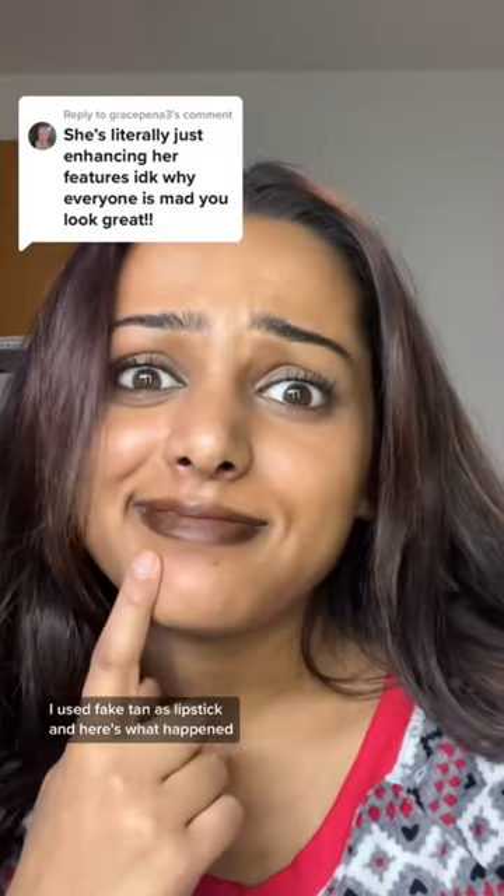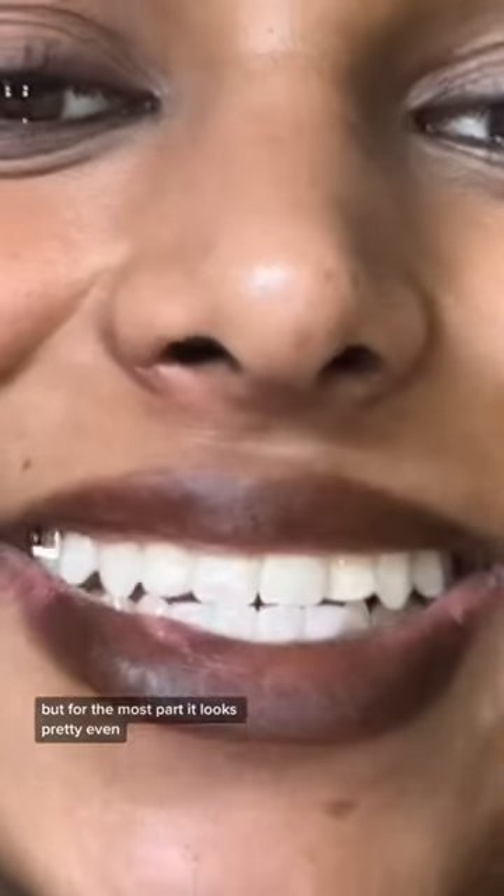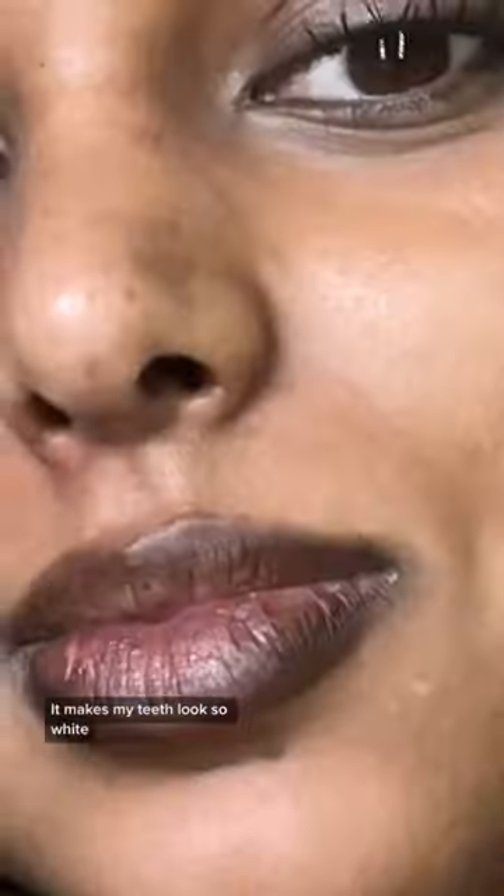I used fake tan as lipstick, and here's what happened. I let this sit for about 4 hours, and this is what it looked like. It dried down, and there were some cracks, but for the most part it looks pretty even. And I love this color — it makes my teeth look so white.